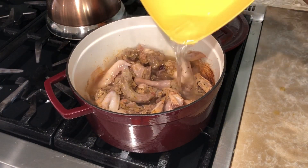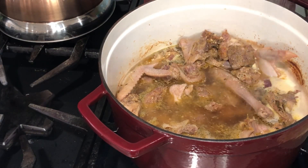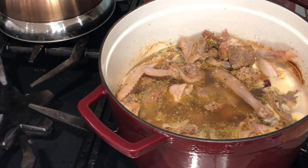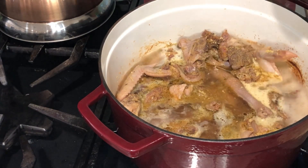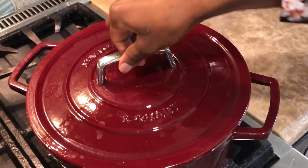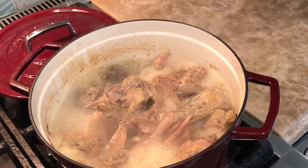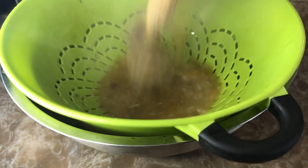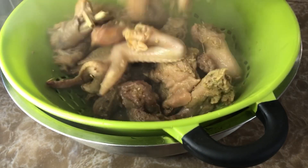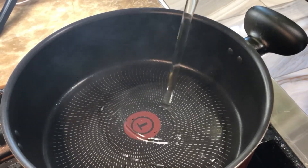Now that the meat has steamed, I went ahead to top up more water to properly cook the meat. I also went ahead to adjust my spices — always make sure to taste and see what you need to add. I covered my pot and allowed the meat to cook to my desired tenderness, then turned the stove off and strained out my meat because we're going to be frying it.